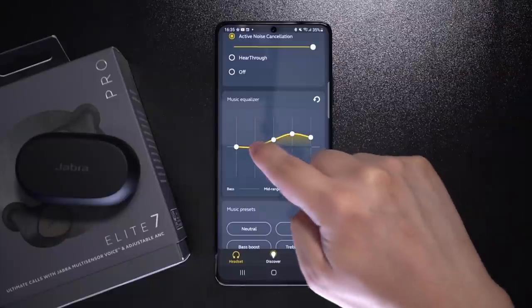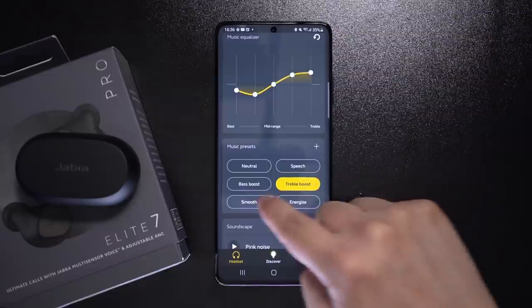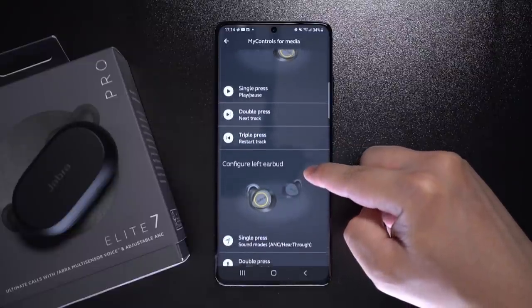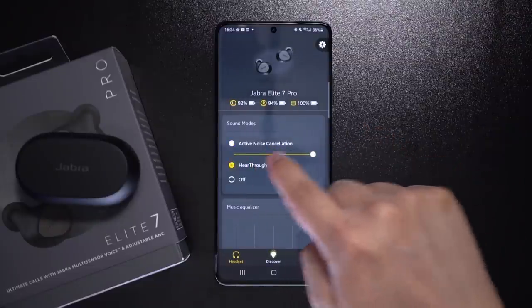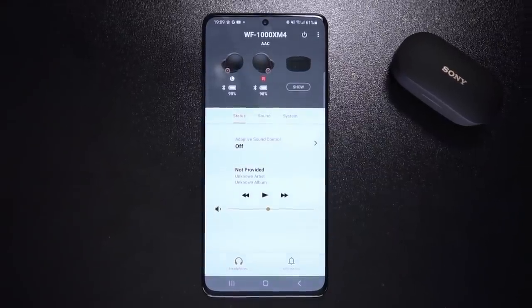Suddenly you'll be hearing details in your music that you've never heard before. If you still prefer to tweak your sound manually, you can do that from the graphic equalizer or just pick a sound preset in the Jabra Sound Plus app. The Sound Plus app also has options to customize the button controls, tweak noise cancelling, adjust transparency, and get software updates over the air. It may not be as feature-rich as Sony's Headphones Connect app for the XM4, but it's got almost everything you need.